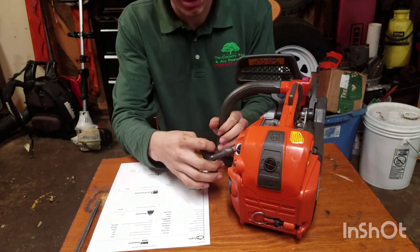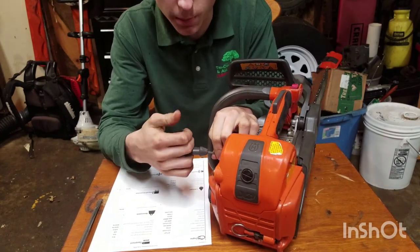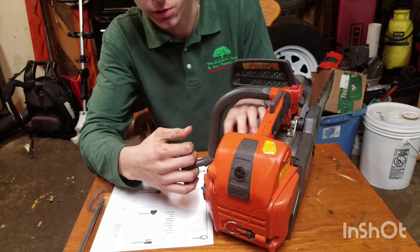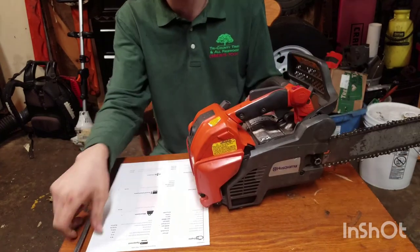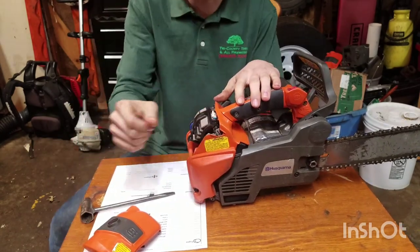It has Husqvarna's version of what I believe is a copy of Stihl's ElastoStart. Just like Stihl's climb saws, it has an internal spring right here. So if you hit it on a combustion stroke, you don't pull your arm off — even though with a saw of such small displacement, you shouldn't have to worry about that.